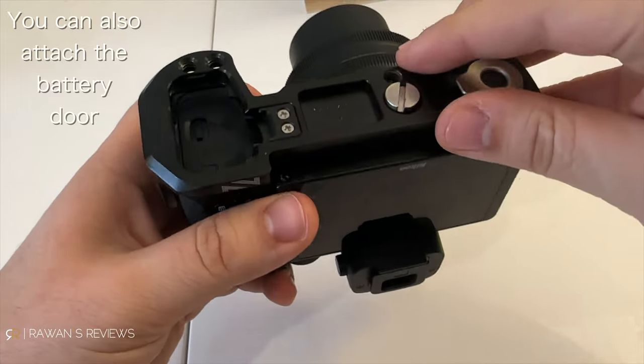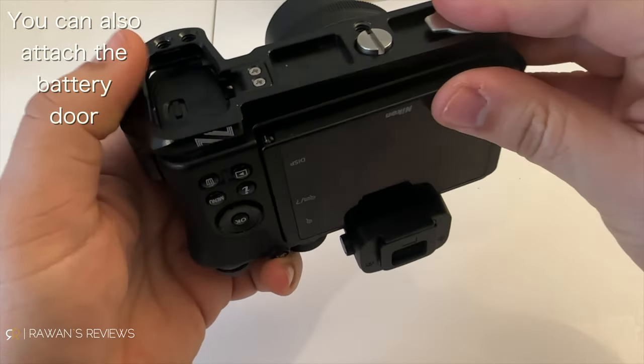Fortunately, one company's stupid mistake is another company's opportunity. Luckily there is a solution — this thing here. This is by SmallRig, and this is the second generation, which comes with a key that stows away magnetically so you don't lose it and have it with you at all times, which is a nice touch.